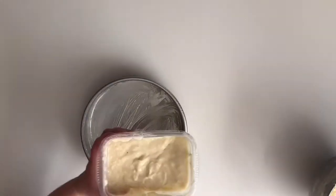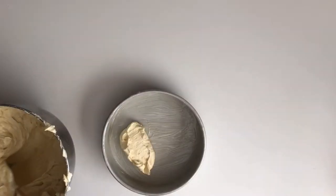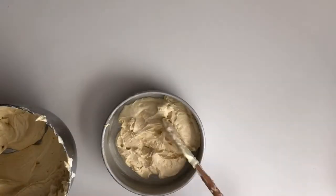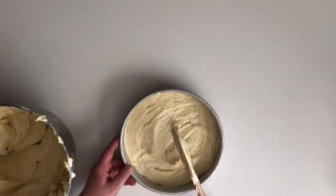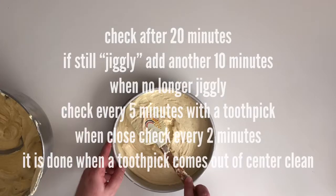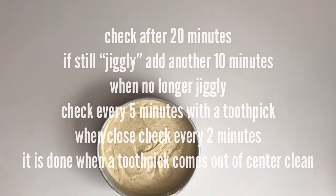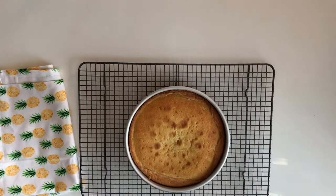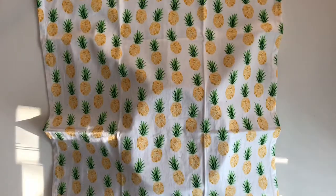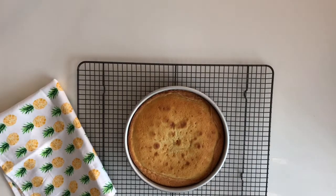The batter's done. Grease those cake pans — I highly recommend homemade cake goop. It's super easy; it's just equal parts all-purpose flour, vegetable oil, and vegetable shortening all mixed together. Pour the batter in the pans half full. Tap the sides to get out any air bubbles and to level out the batter, and put it in the oven. Over-baking your cakes is the kiss of death. Check it after 20 minutes; if it's still jiggly, add another 10 minutes. When it's stopping jiggly, check every five minutes with a toothpick, and when it's close, check every two minutes until a toothpick comes out from the center clean. If it's domed at all, you can put a kitchen towel over the top and with your oven mitt just push it down flat gently. This smells amazing.